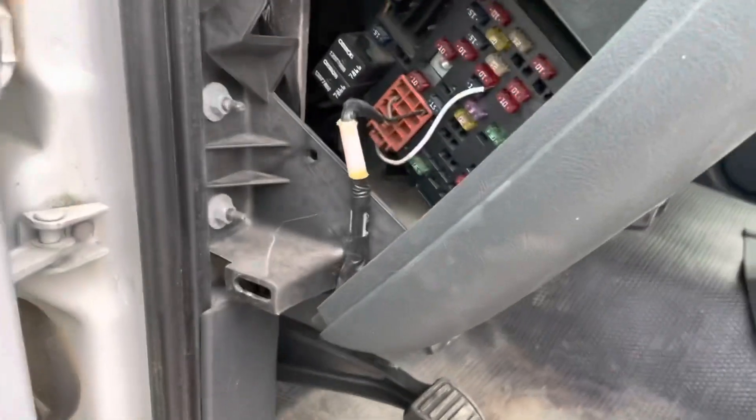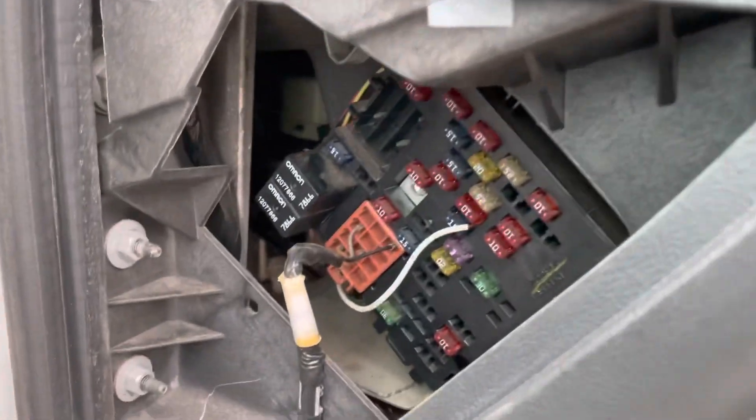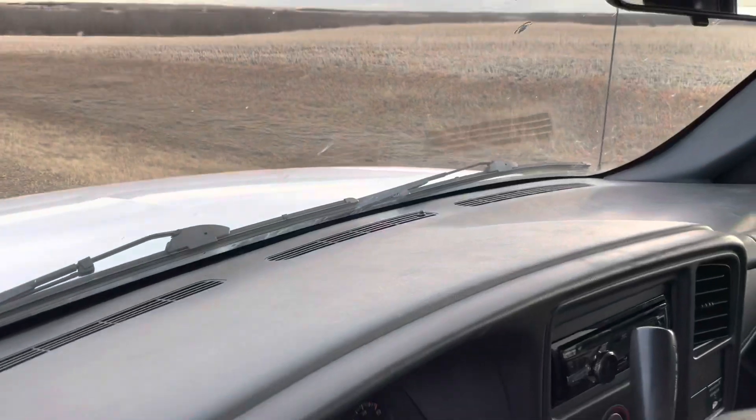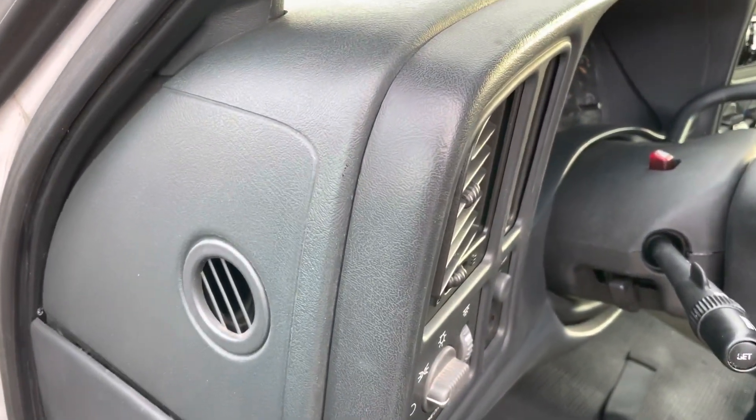A better idea might even be to hook it up to the fuse for your headlights, so anytime that sensor automatically turns the lights on, the light on the boost gauge will light up as well. I'll show you how responsive the gauge is hooked up to that spot — it moves up and down fast, no problems, it reads perfectly accurate.